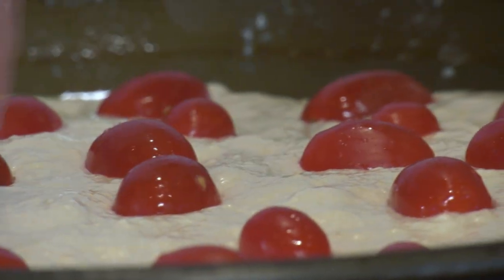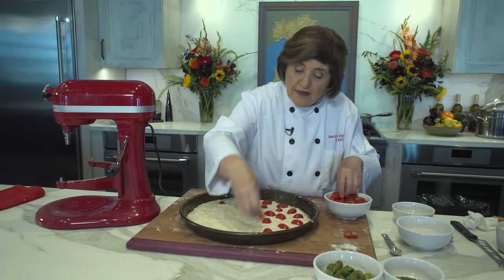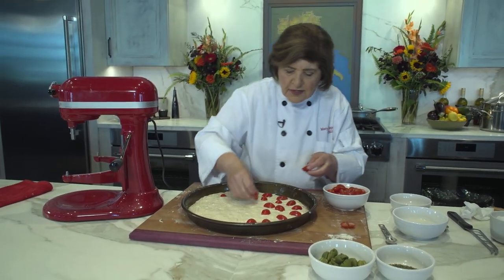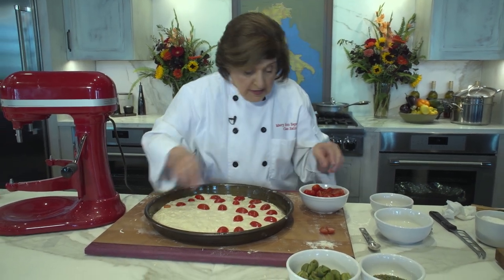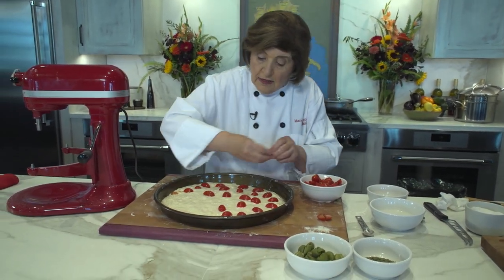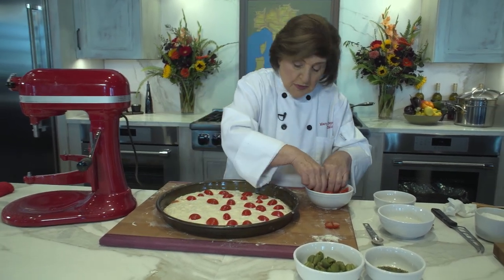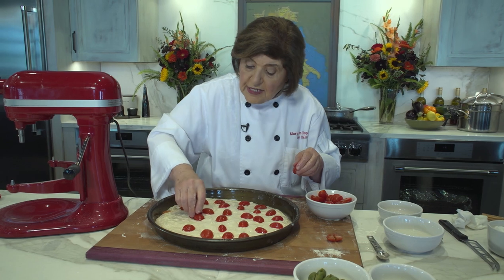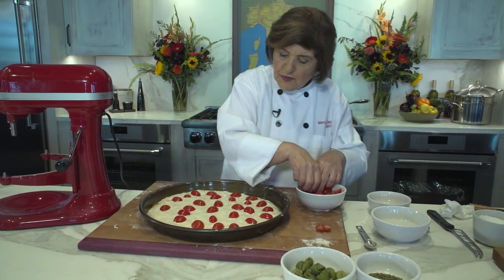Now we randomly put cherry tomatoes in. The beauty of this is you're using simple ingredients. At this time of year I use tomatoes from my garden — this is the time to make this. If you didn't have access to fresh tomatoes, you could use canned tomatoes too.